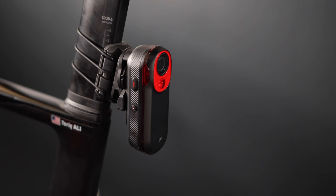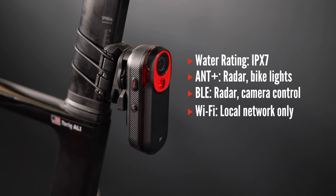The RCT 715 is IPX7 water resistant and uses ANT+, Bluetooth, and Wi-Fi for communicating with other devices. Down at the bottom you will see a little door — if you open it, you will see the USB-C charging port, which can be used for charging or connecting to your computer to transfer footage.